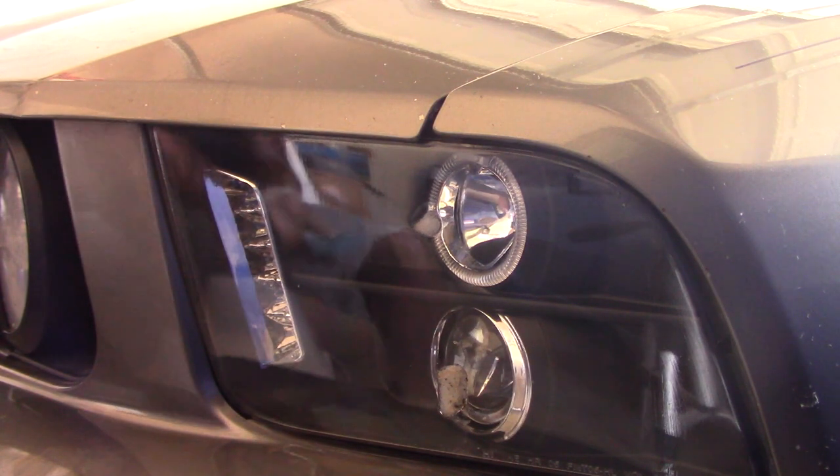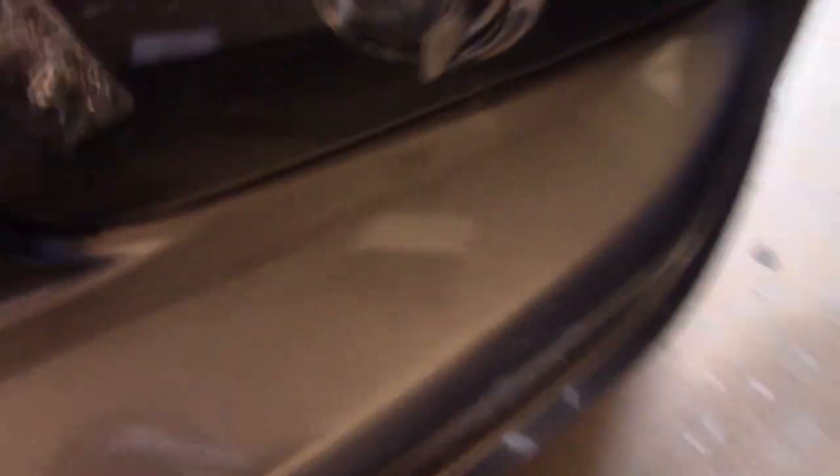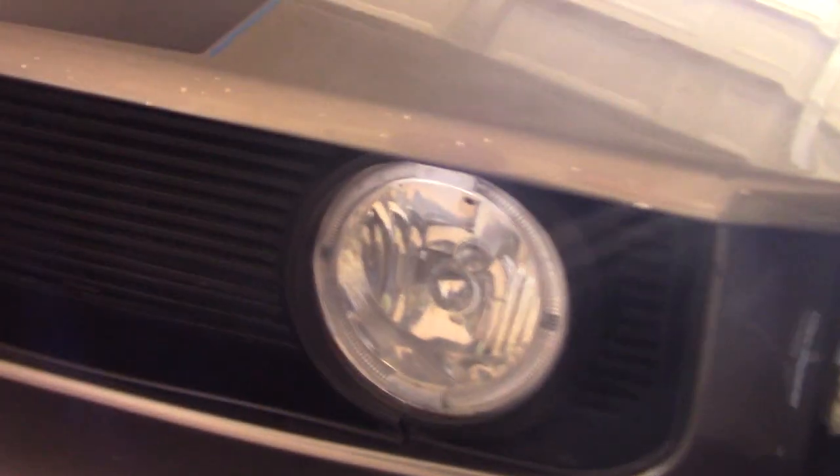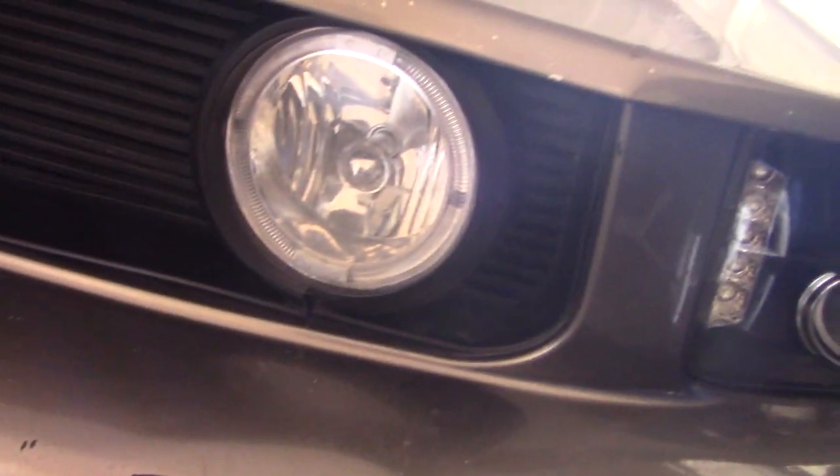I just applied the clear coat and man does it look amazing. This is the finished product right here — it's all nice and even, all shiny, no haziness. Looks really good compared to the fog lights which are still hazy — I'm going to take care of those soon. I ran out of product though; they only made enough for just those two headlights. I have enough activator and UV coat for the fog lights but I don't have enough sandpaper and clarifying compound. It just looks so good. This is my first time doing this, I'm no pro by any means, so anybody can really do this — it was really easy and it's a really great product.